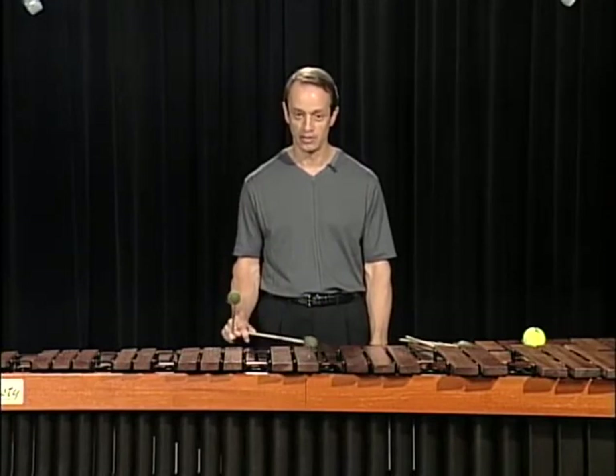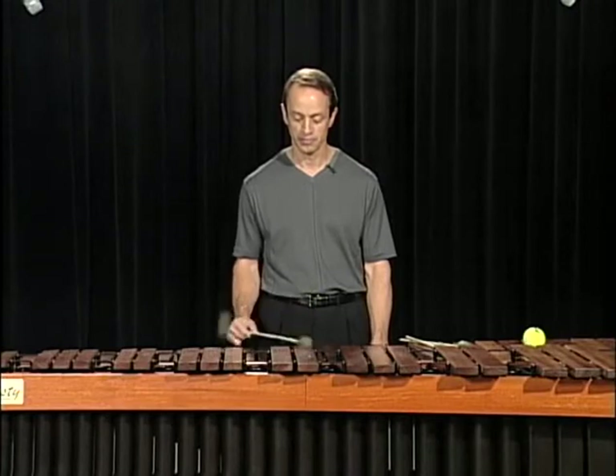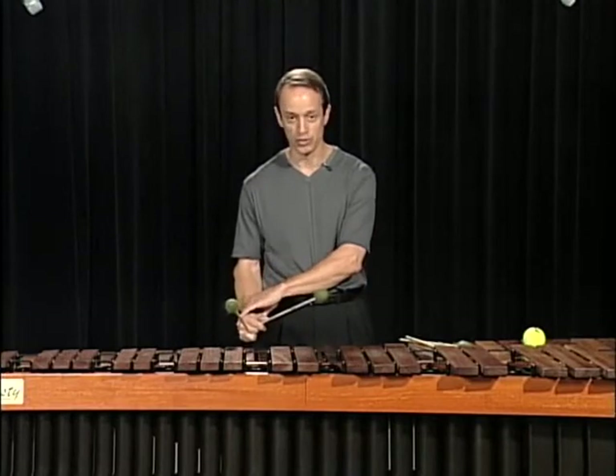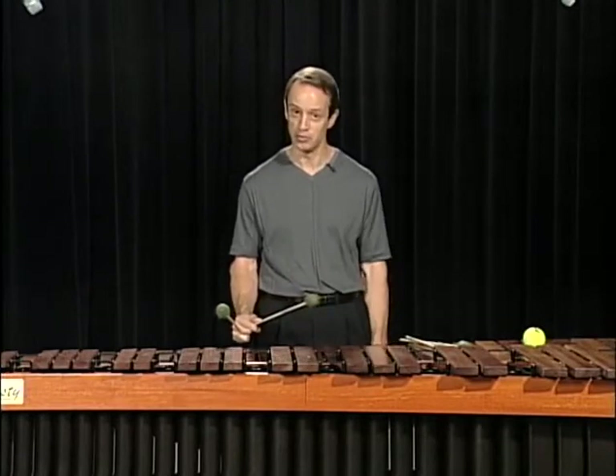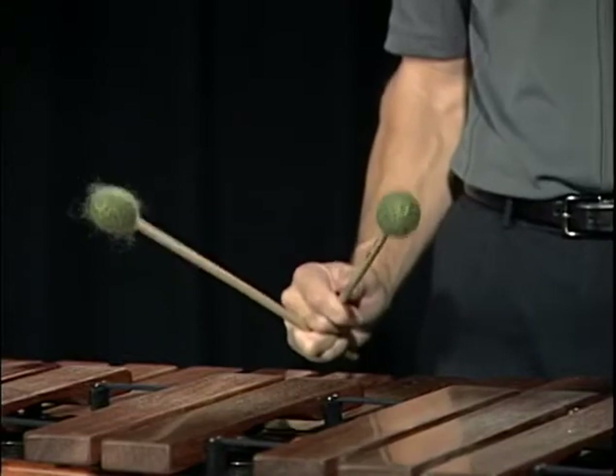Going to the left, to the right, and back to center. Notice that the wrist is staying straight. The forearm and the wrist is turning in that same motion that we did with the tennis ball.